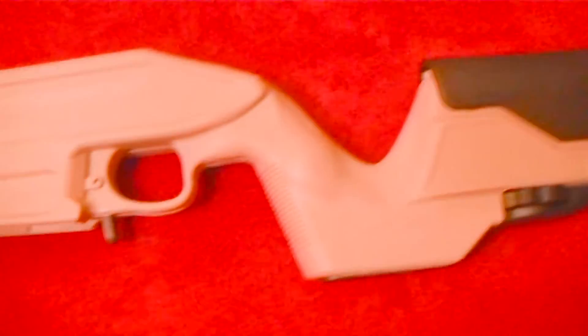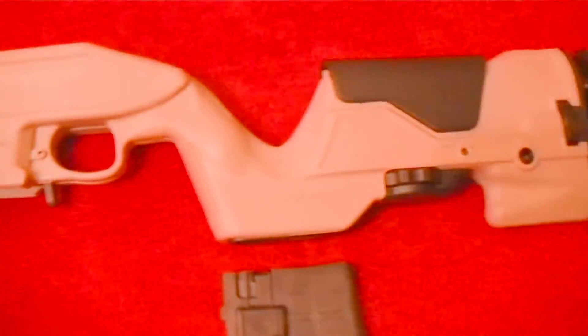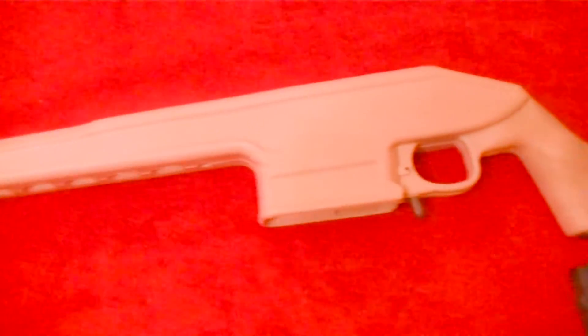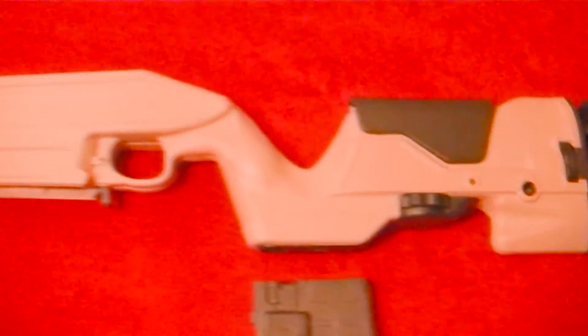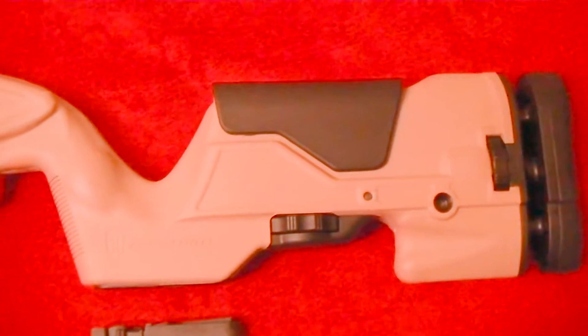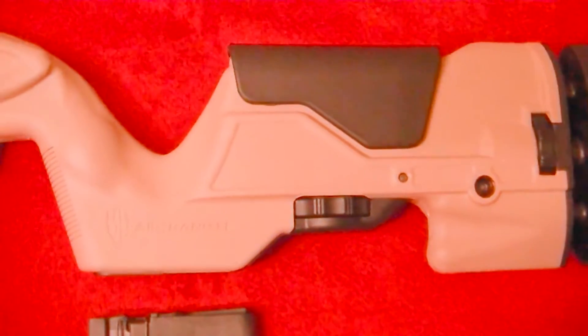I figured, because they were the first ones to come out with this detachable magazine, that this thing would be just kind of thrown together quick and wouldn't have all the bells and whistles or be well made — but I was wrong. I actually put off getting this, letting them get the bugs out on the black ones, and I believe they have those issues solved. They were just some very small issues, and Archangel was definitely good enough to take care of that for everybody. I'm hoping this one will work out really good. I'm really impressed with how everything's made.